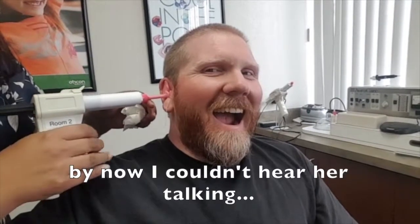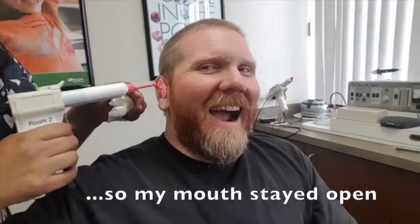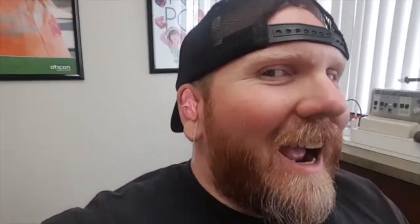It's funny, isn't it? That is the weirdest feeling. Once we get this one in, you can probably close your mouth a little bit. There we go. So weird — I can't hear anything.